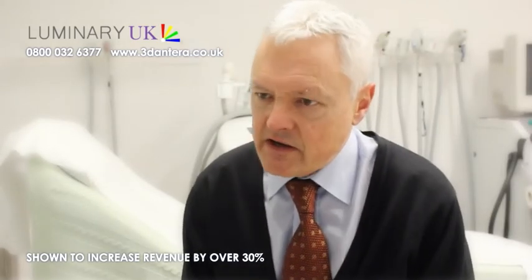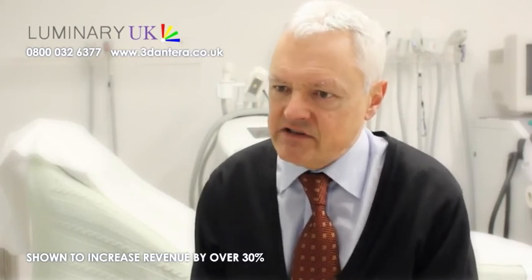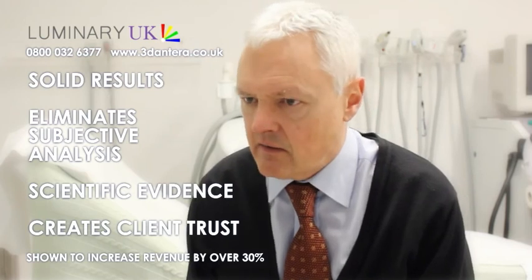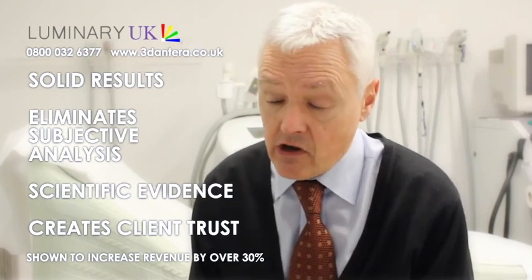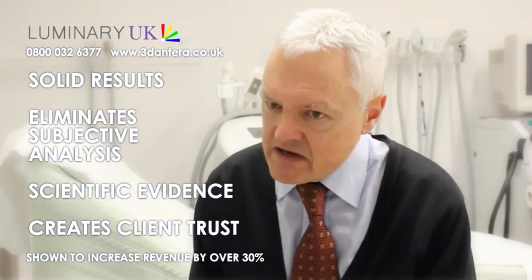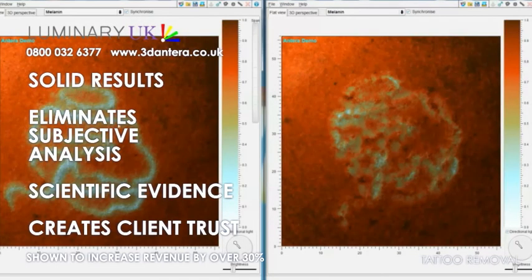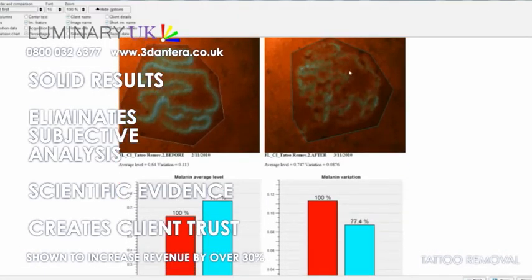You might ask yourself how that fits into where the industry is right now. I think it's very fair to say that the industry is moving towards more solid and science-based criteria, rather than the subjective analysis which has been the norm until now. For your patients or clients, that means they can understand exactly the improvements they're investing in, that they're getting value for money, and that they're putting their faith into you to do a good job — so it's important that they get that reassurance.